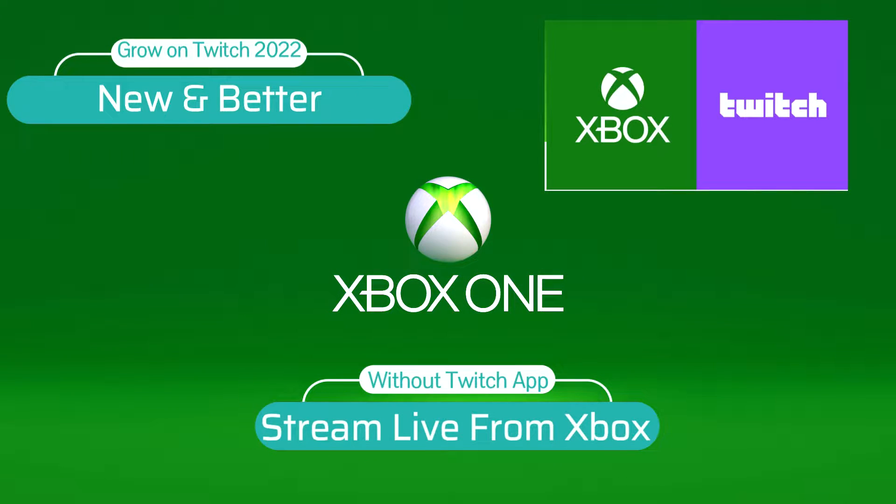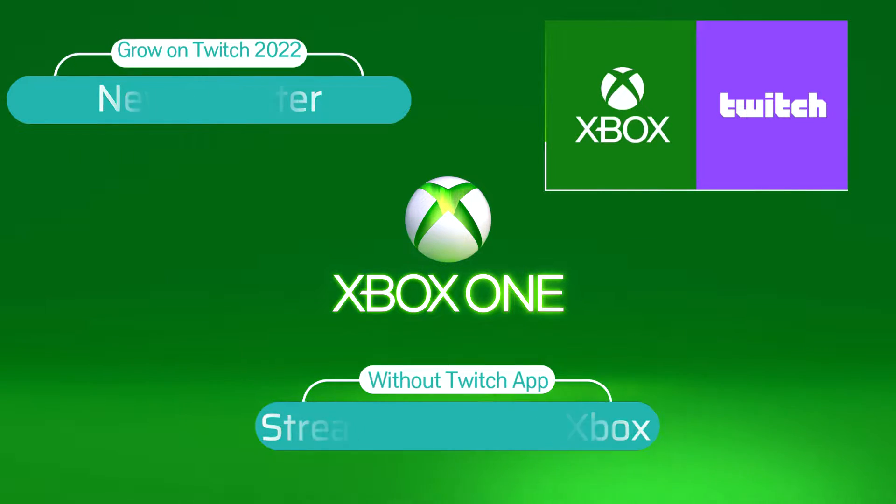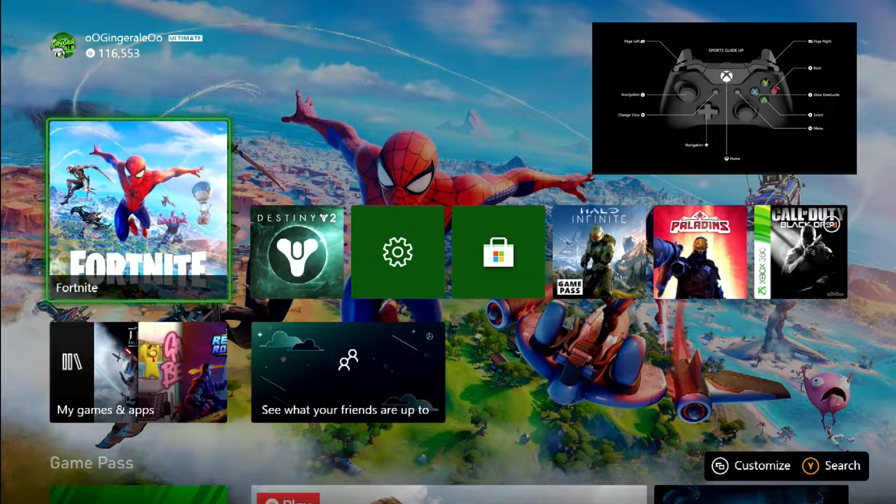Hello and welcome. This is potentially a new way that you can grow your Twitch on Xbox. So let's get right into it.